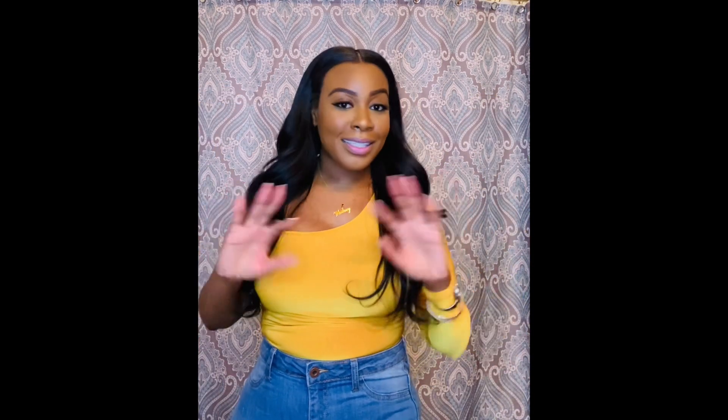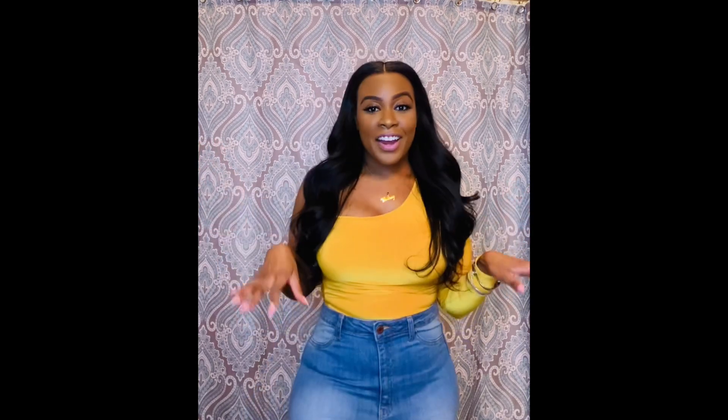It's grown out a whole lot and I have a lot of new growth, so it's just time. Before I take the hair out, I did want to come share my final thoughts and everything on this hair.